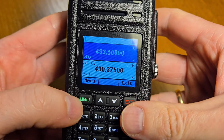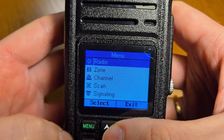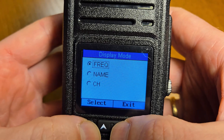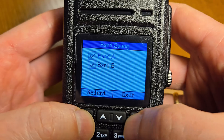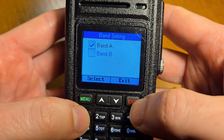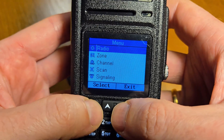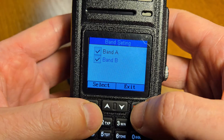Let's go to the menu of the radio — the menu is simple to use. The first option is display mode: frequency name and channel. Then band settings for band A and band B — you can select only band A on the screen and turn off one of the bands. Let's go back to band settings — Enable, then Exit.